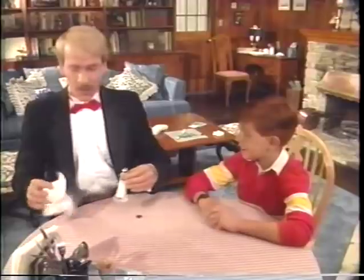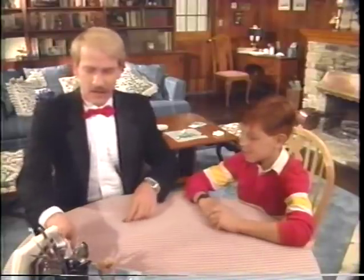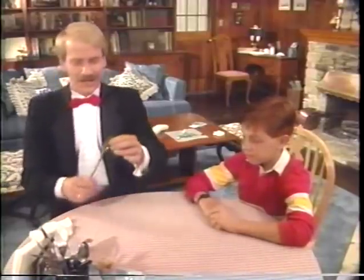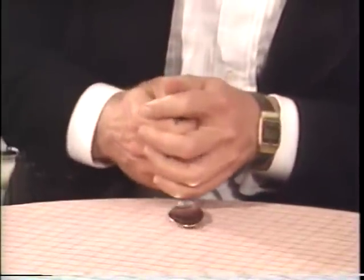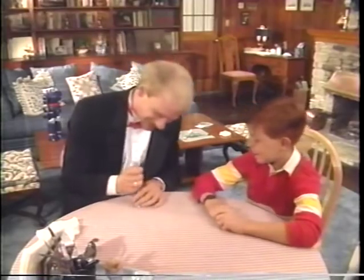Well, let's see. What else do we have here? How about the spoon trick? Is this your mother's spoon? Yeah. Watch. You bent it! No, it's just an optical illusion. It looks like you bent it though, doesn't it? Yeah. Watch.